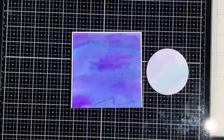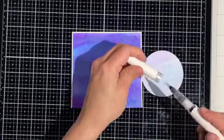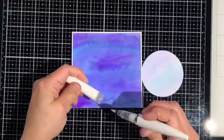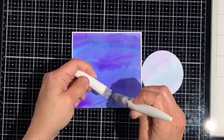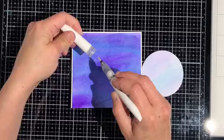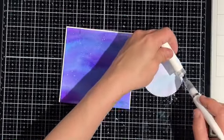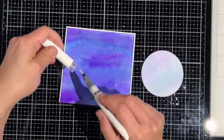I'm grabbing my Nuvo Aqua Flow pen in Glitter Gloss and I'm using the brush tip of the pen inside of the cap to flick some of that sparkly fluid all over the cardstock. It wasn't coming out the way I wanted, so I squeezed a little drop of it inside of the lid — and you can see how much more sparkle I'm getting now.